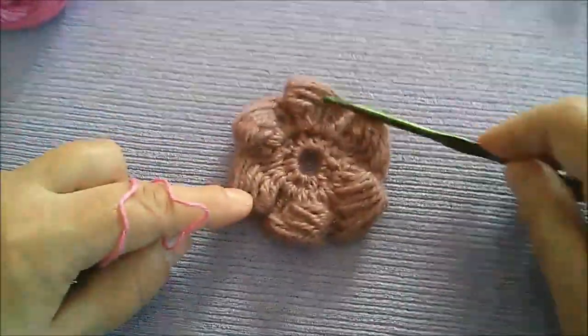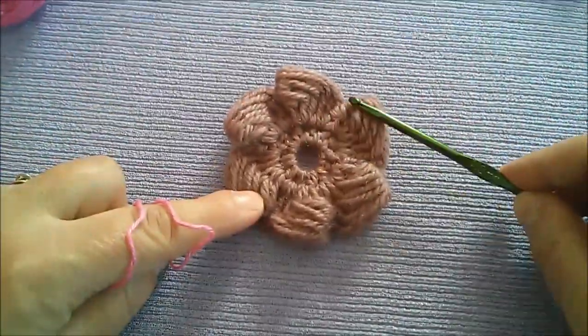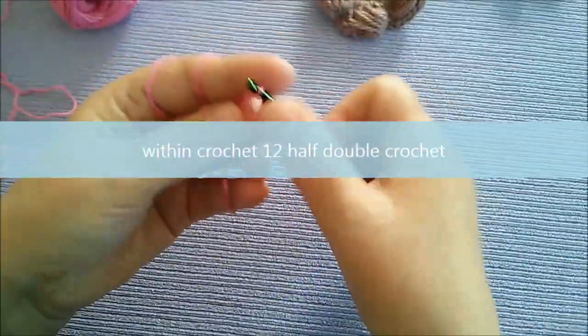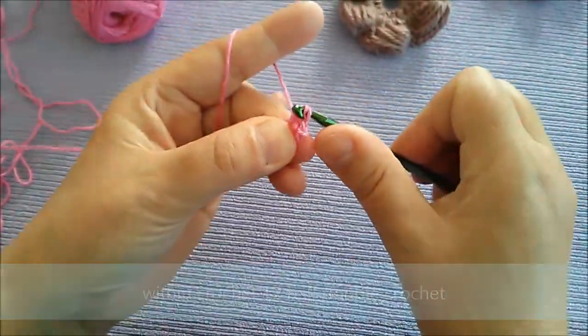Sada ćemo uraditi jedan ovakav mali cvjetić koji se može vrlo brzo uraditi. Ako vam treba negdje neki ukras, uradi se za jedno desetak minuta. Počnemo ga raditi iz kruga, tako što ćemo uraditi 12 mrtvih bodova ili niskih štapića.